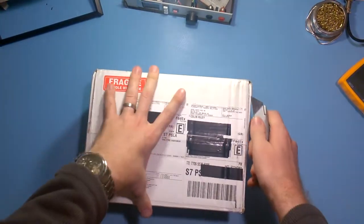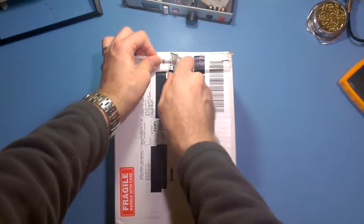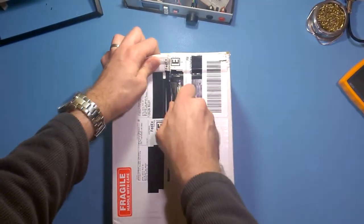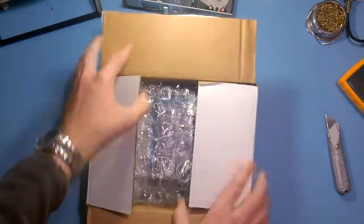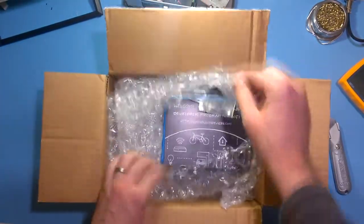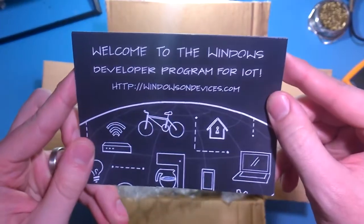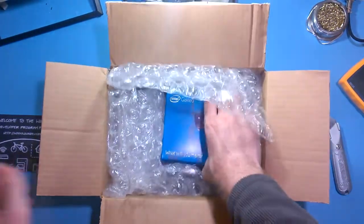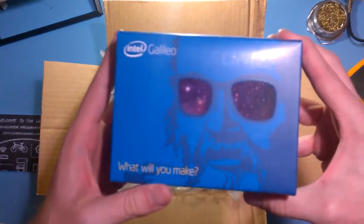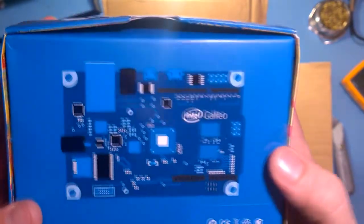It's the first time I've opened it up — it's completely sealed. Very nice. I think this is the real deal here. Galileo board. You've probably seen one of these. Yeah, that's nice.